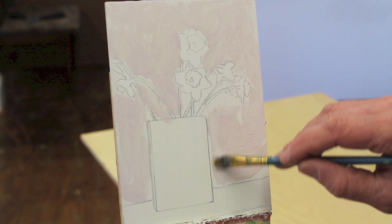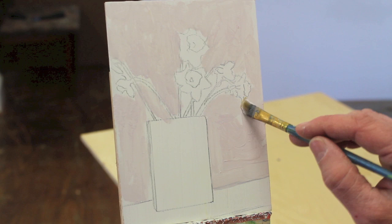Just so you know, the way I got this color was to mix up a little Van Dyke brown, some red, a little cerulean blue, and white.